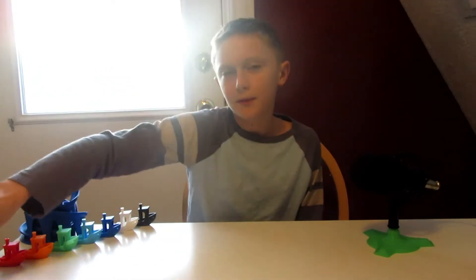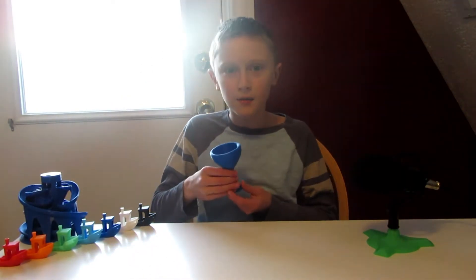Hey guys, it's Thomas. Today on Thingiverse Thursday, I have the Pythagoras Cup. This one's really cool, so stick around.